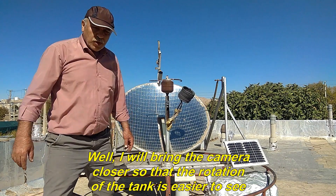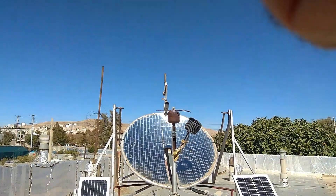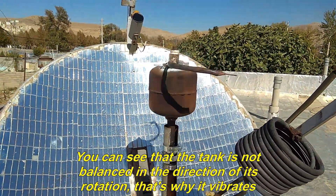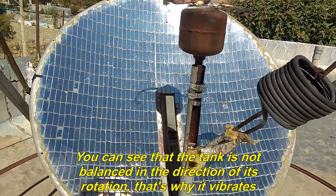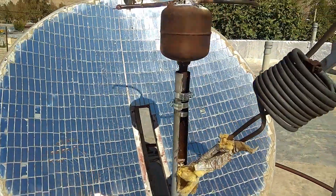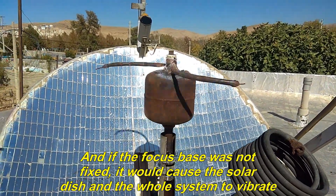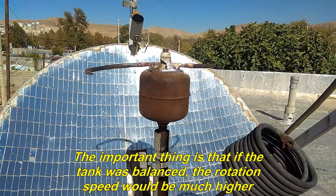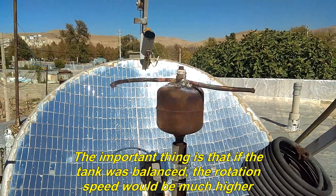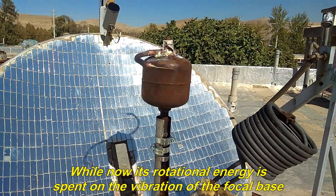I will bring the camera closer so that the rotation of the tank is easier to see. You can see that the tank is not balanced in the direction of its rotation, that's why it vibrates. Although the focus base is fixed, this small panel is vibrating. And if the focus base was not fixed, it would cause the solar dish and the whole system to vibrate. The important thing is that if the tank was balanced, the rotation speed would be much higher. While now its rotational energy is spent on the vibration of the focal base.